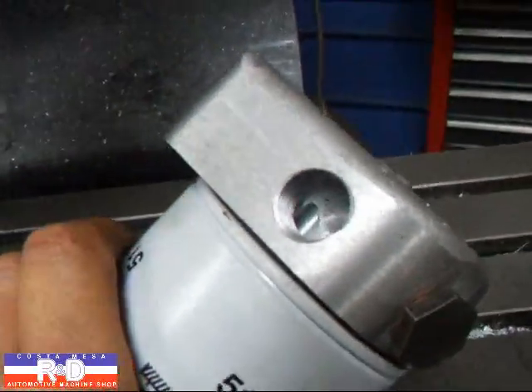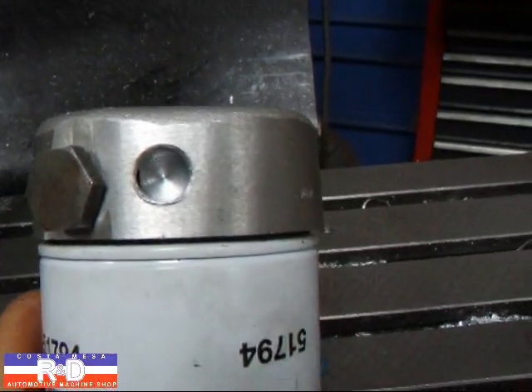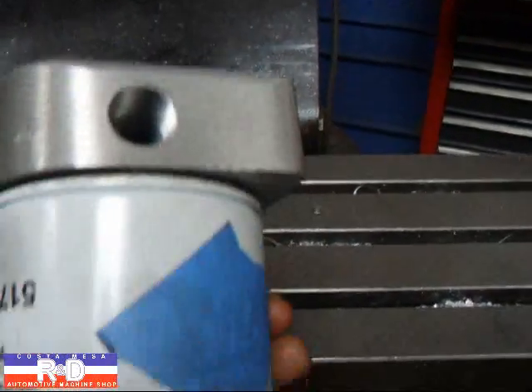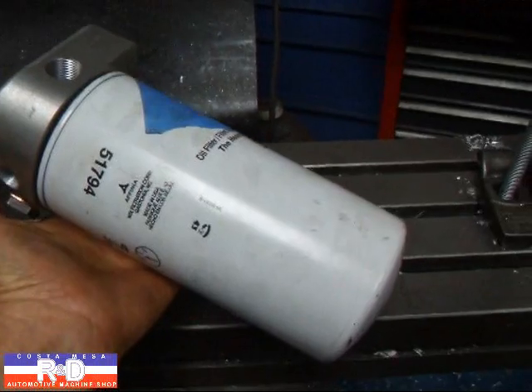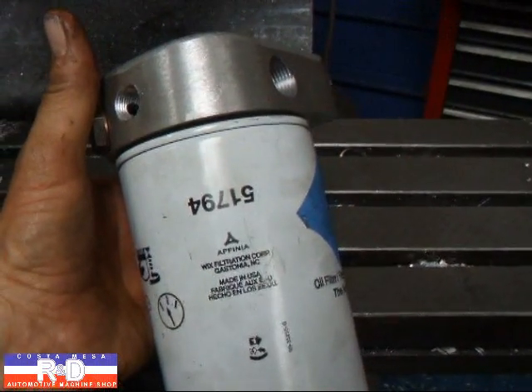As you can see, this has half-inch input and output and a three-eighths return line for the oil that comes off of the relief valve. You can put a fairly large filter on this — this one's about a little over a quart — and have additional capacity for your engine.